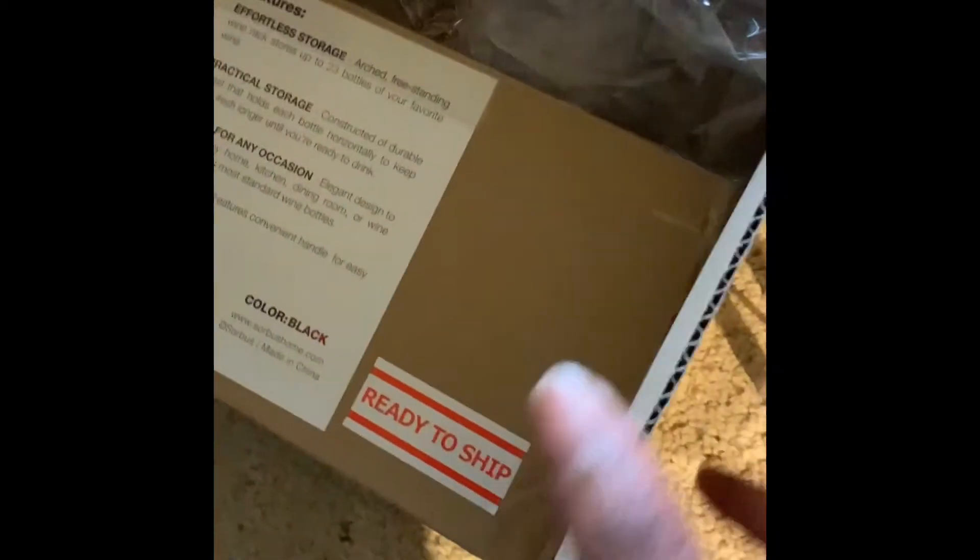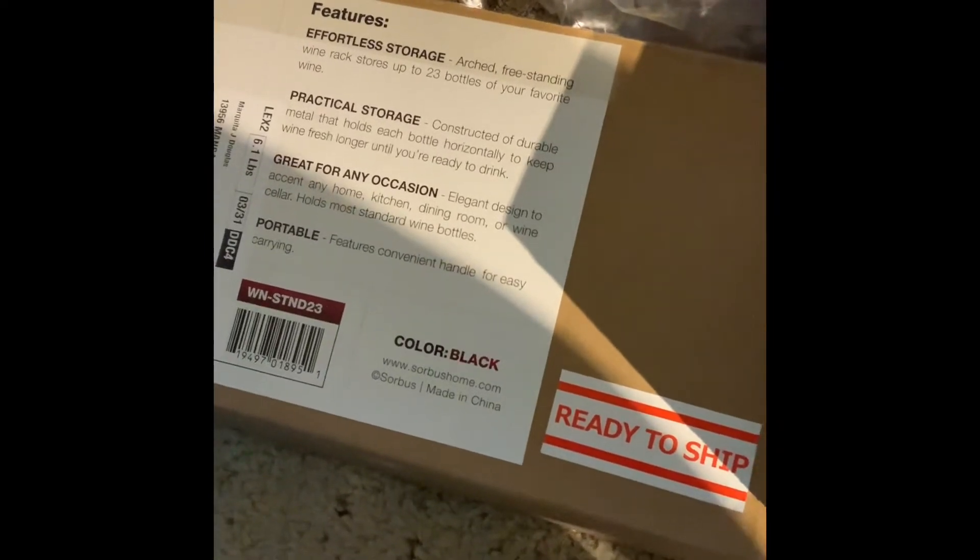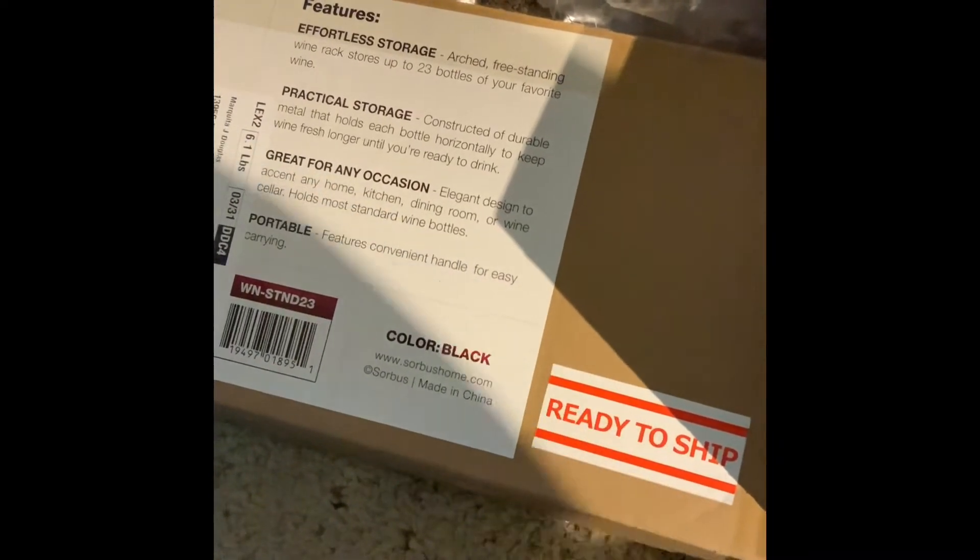Either way, I am going to get to work on putting this together. It says easy assembly. The box says effortless storage, practical storage, great for any occasion, and portable.